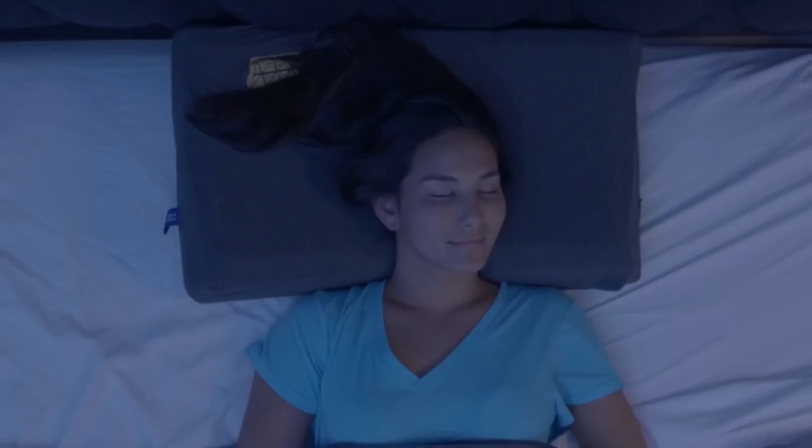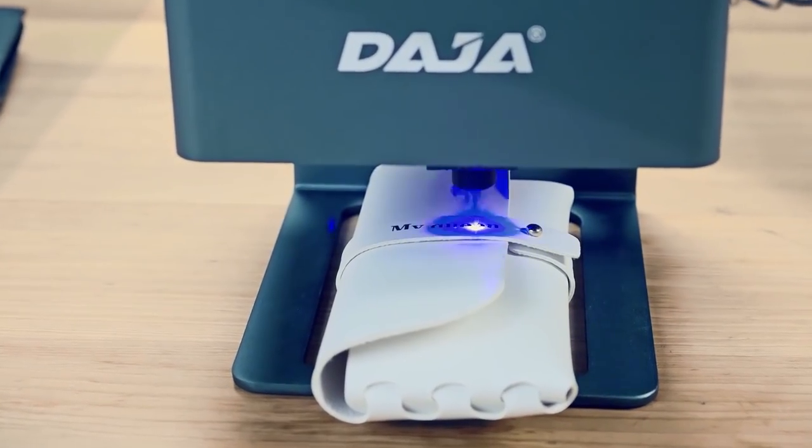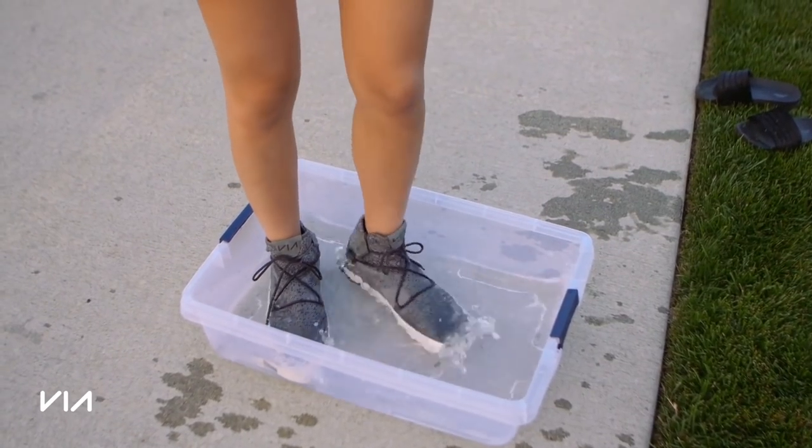Some gadgets are just too cool to pass up. Today we will check out a brand new type of laser engraving system and even a cooler that can chill your beverages in as little as 5 minutes. Welcome to FutureTech.